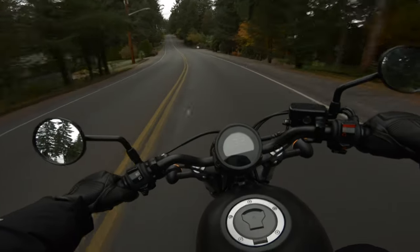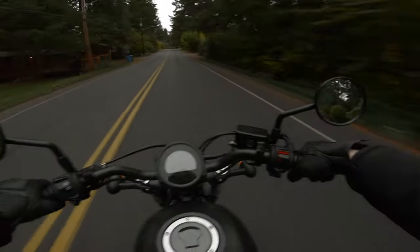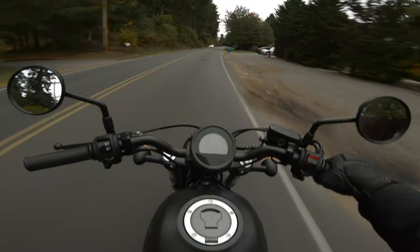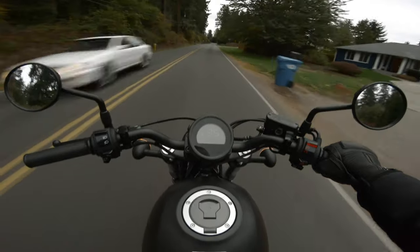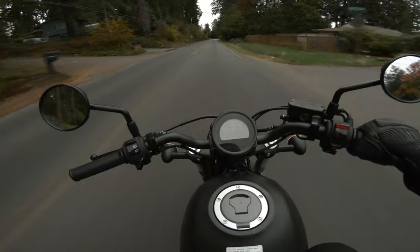Hi there, I'm Spencer, you're watching Motoscout — but you already knew that because you know how to read. So I traded in a 2020 Triumph Street Scrambler for this 2021 Honda Rebel 300.